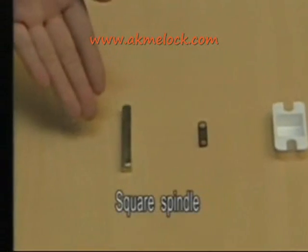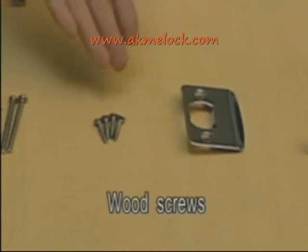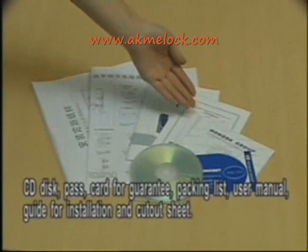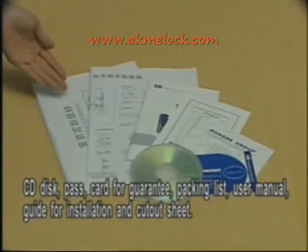Additional accessories include: square spindle, latch, latch strike, wood screws, pinch screws, CD disk, pass, guarantee, packing list, user manual, guide for installation, and cutout sheet.